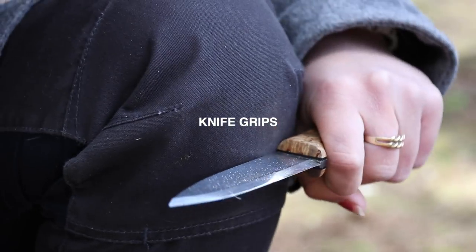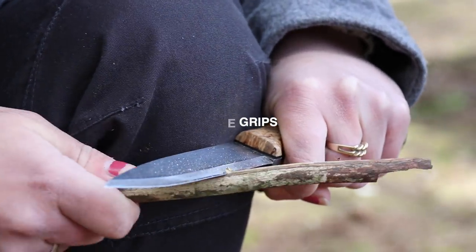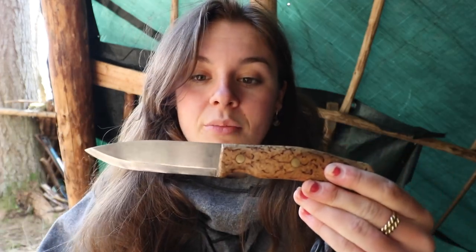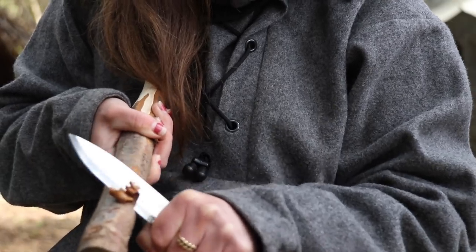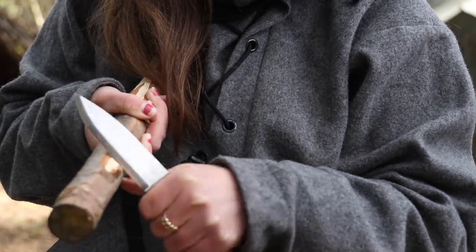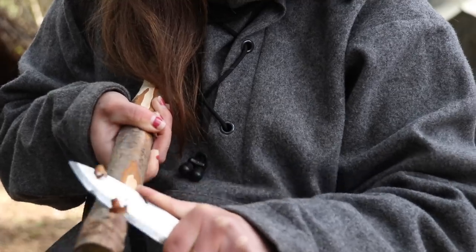I'm now going to talk about three to four knife grips that you can use to help you get the best performance out of your knife, but also to be safe. I'm using the Casstrom Number 10, which is quite a big knife - this is my go-to bushcraft knife. First off is the standard fist grip: you're holding your fist clenched onto the handle, holding it nice and secure in your palm. Some knives have really nice ergonomics so you can hold them for a long time without it aching.